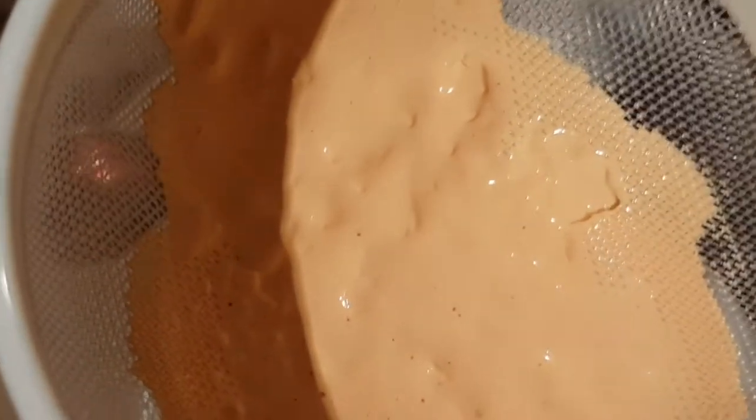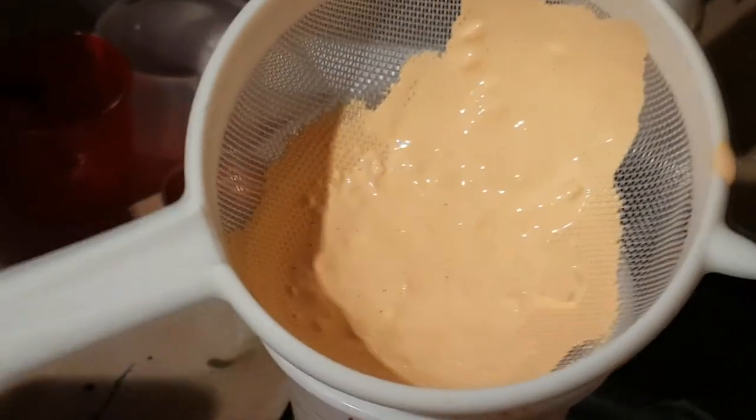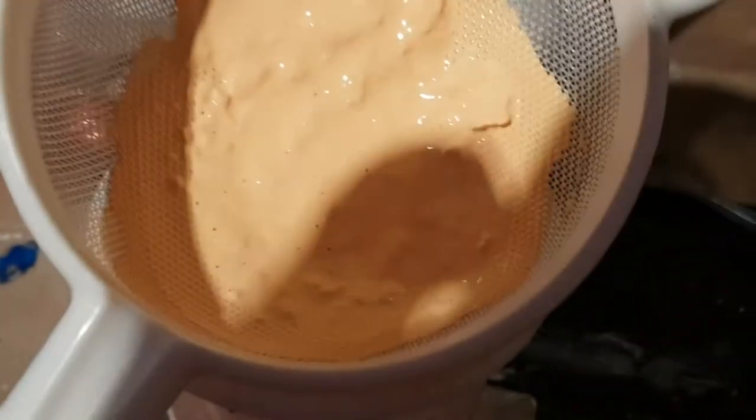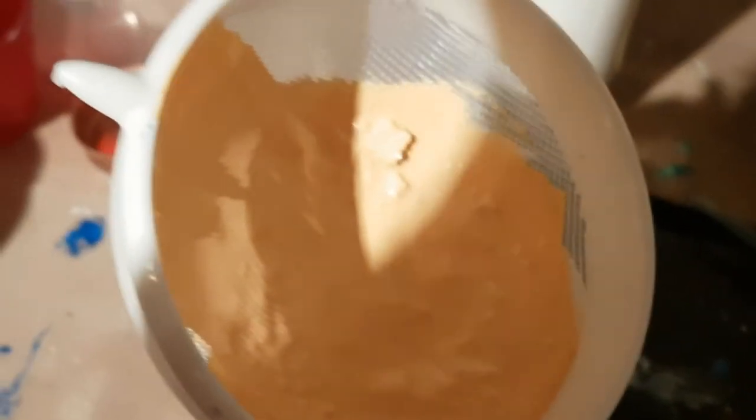You've either got to throw it away or use something like this — it's like a tea strainer. I've already done it into this cup and it is completely smooth now. Top tip for you to avoid getting all the lumps and bumps in your paint.